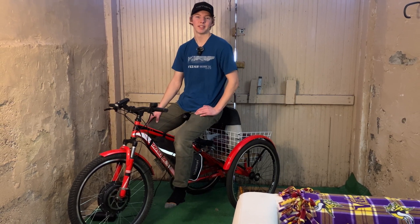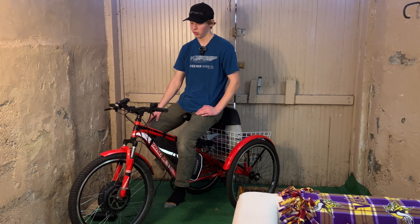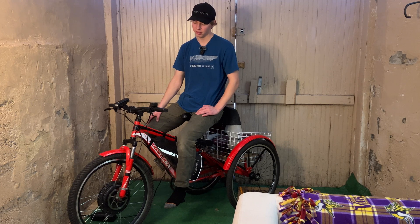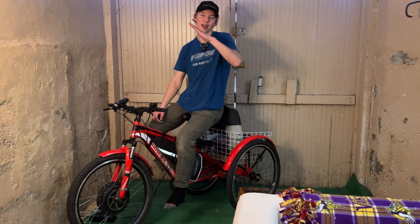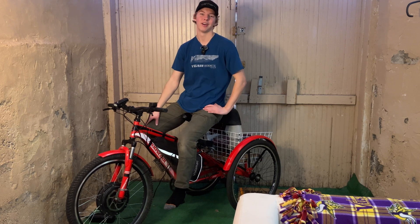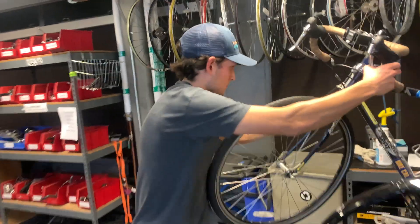I'm really excited to see how this thing stacks up. Before we get started on this range test, we're going to do a little bit of maintenance. We're going to bleed the brakes, inspect the brake pads, clean everything up and make sure it's ready to go. We're also going to true this back wheel because it is like a taco right now — not a good angle to be at for a wheel. This is Sam, resident mechanic and also my roommate.